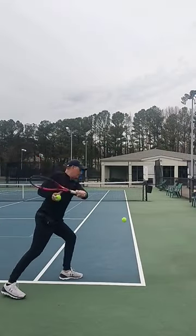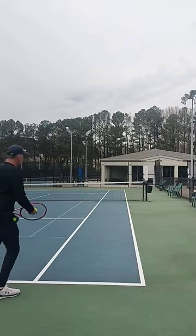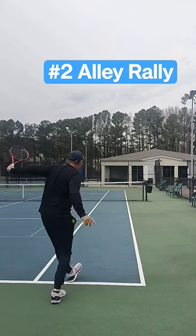Number two is the alley rally. Let's get control over our tennis ball by working on the alley rally drill.